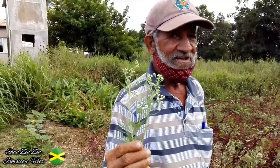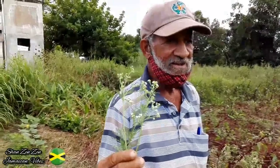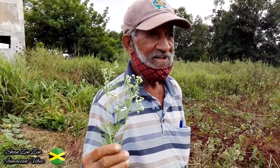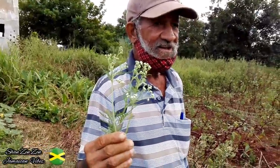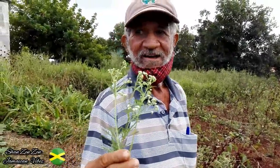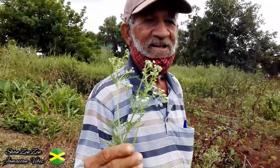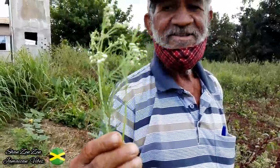Hey guys, welcome back to my channel. We are here with Mr. Polybonds, one of the individuals here in South Saint Elizabeth that a lot of persons are familiar with, because he knows all the bushes that are good to treat and cure various illnesses. So he's here with me today and he's going to show us some bushes and what they're good for.